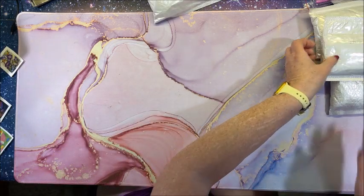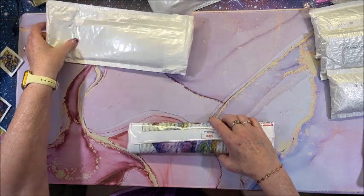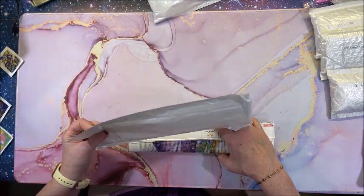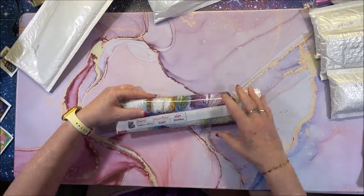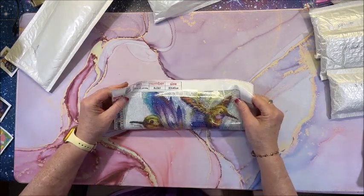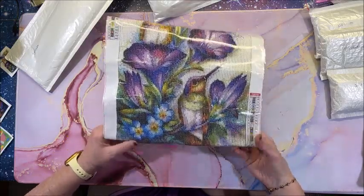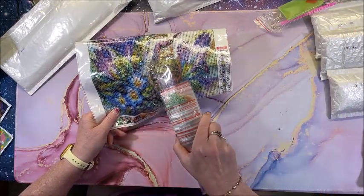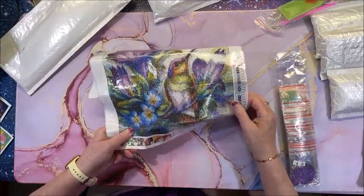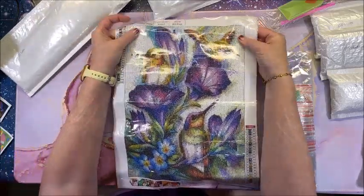Oh, it came flying right out! I like it when they put them in bigger white packages because then it's easy to get them back in. It's another 30 by 40 — oh yeah, it's another pretty one. And it is also pre-bagged.